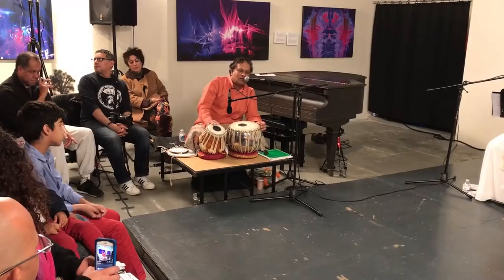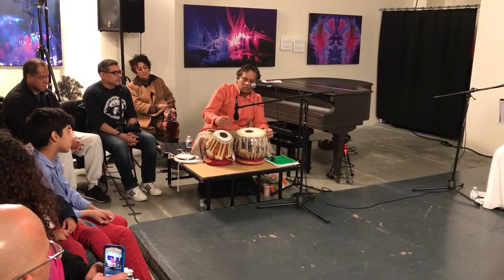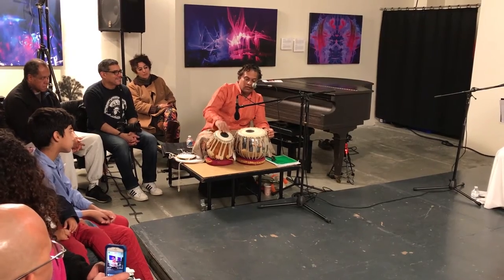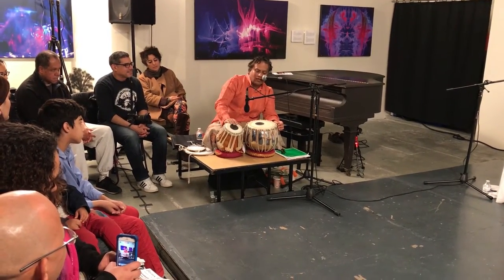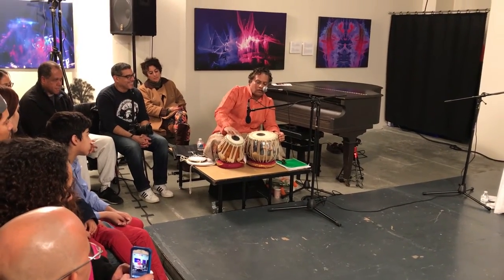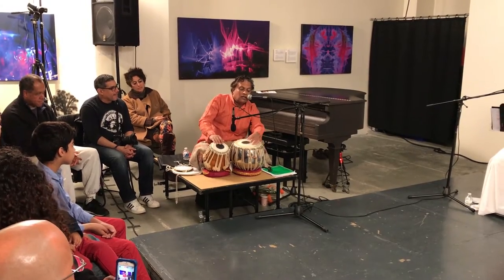TA TIN TUN. DEEN TETA TA TETA. TA TA TETA. DHA TITA KITA DHA.